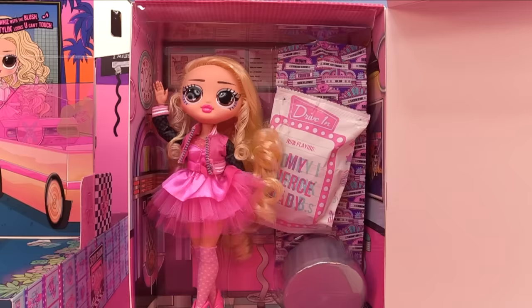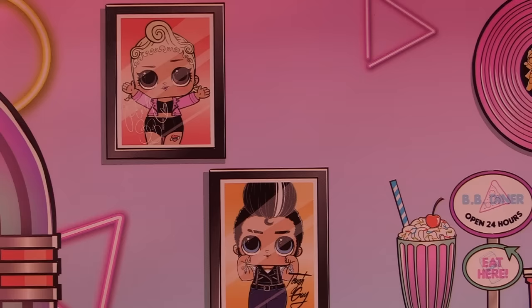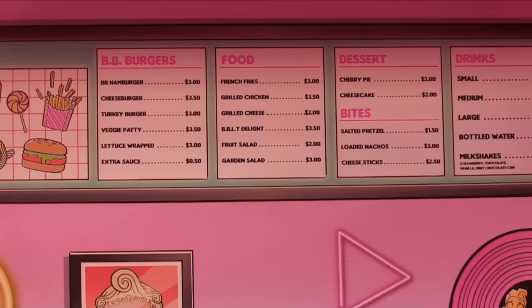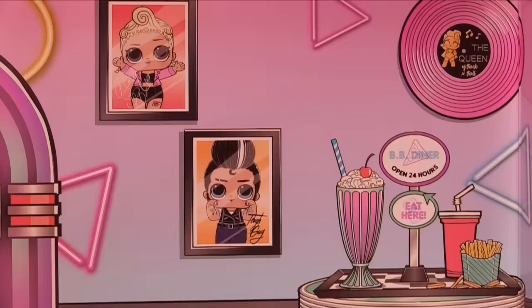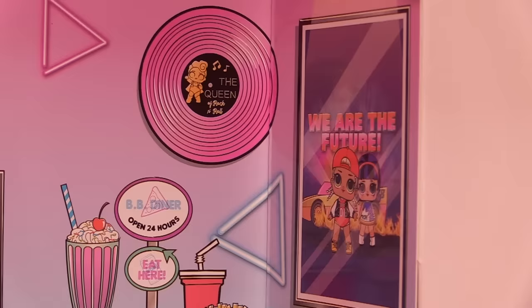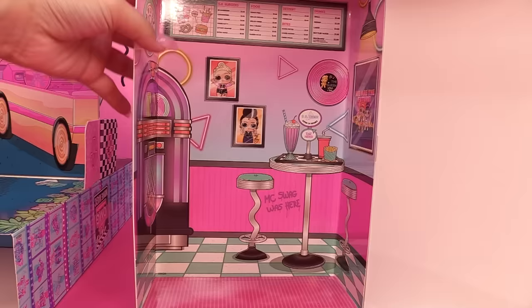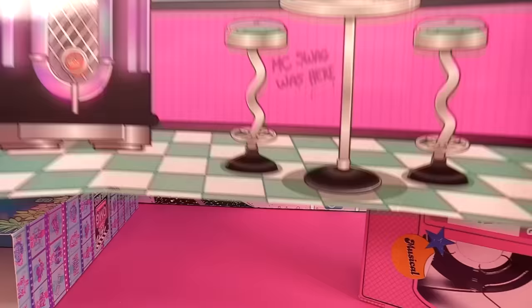I'm going to find those glasses so we can decode some of the stuff on here. Let's get her all the way out and check out her background. We've got Tough Guy and Pink Baby — whose sister we're unboxing right now. BB Diner: someone's eating here already, that looks like a yummy milkshake and french fries. We've even got a jukebox, and MC Swag was here — here's the Queen's album and 'We Are the Future' poster with Pop Heart and MC Swag.